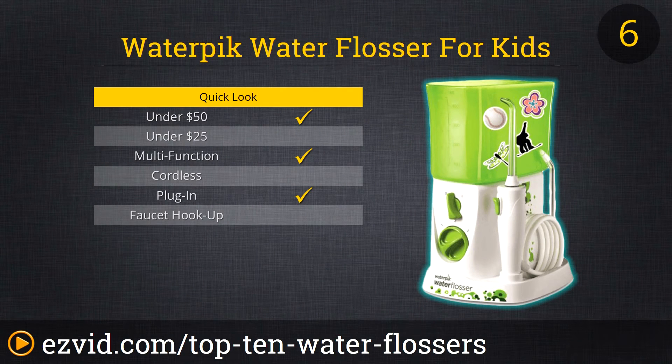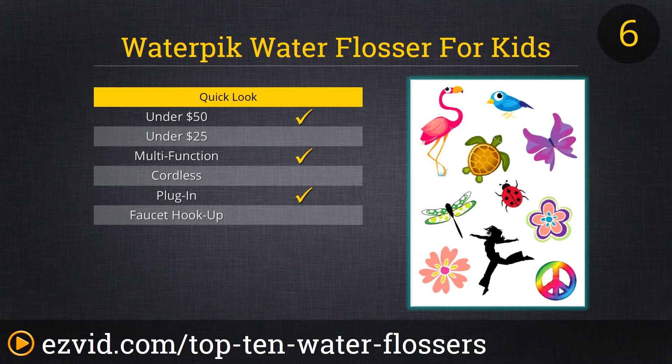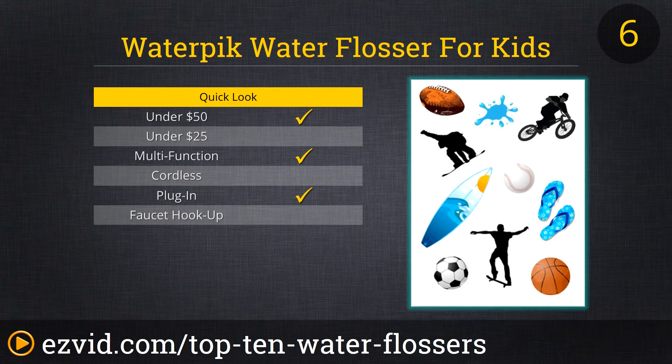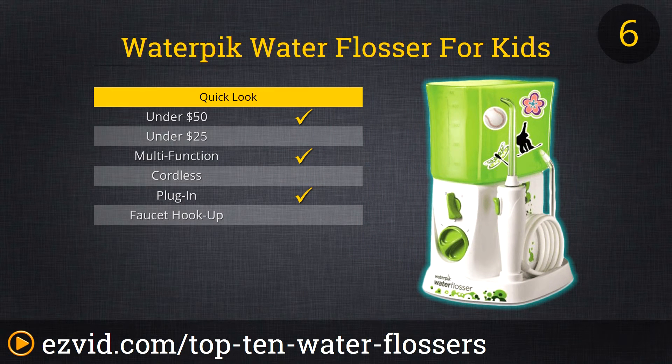The Waterpik Water Flosser for Kids is essentially the same as any other basic corded plug-in water flosser, except that it comes in colors that are more fun and the unit's overall size is a good deal smaller than other adult water flossers. This is a regular water flosser with three pressure settings, two different tips, and an on-off control on the handle. If you want your kids to enjoy their oral hygiene just a little bit more, then consider the Water Flosser for Kids.